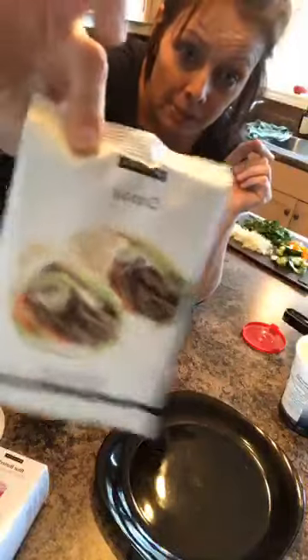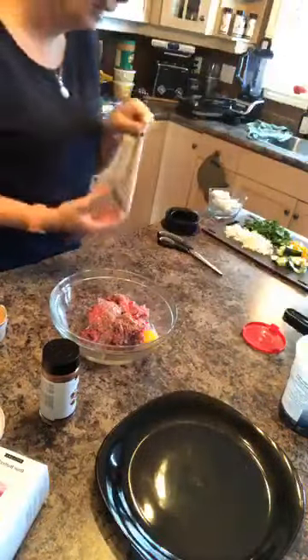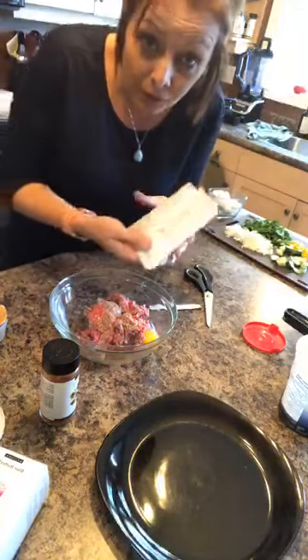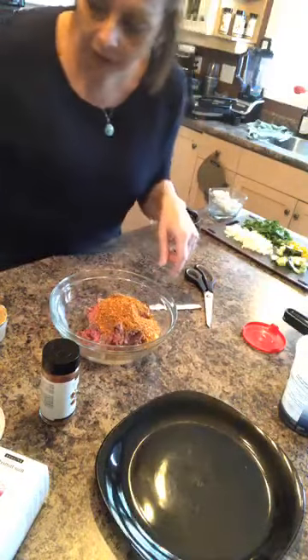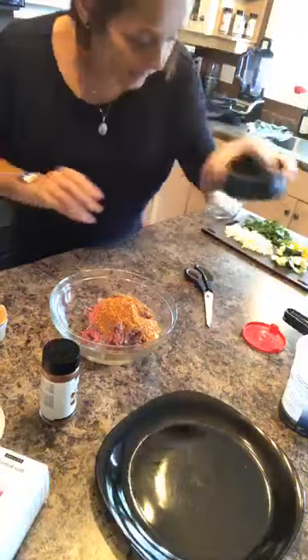I saw someone made burgers with the doner seasoning, so I'm gonna do that. Remember, don't think what something is meant for is all you can use it for. I'm gonna dump the whole package in — I've got an egg in there and about a pound of ground beef, so I'm gonna mix that together.